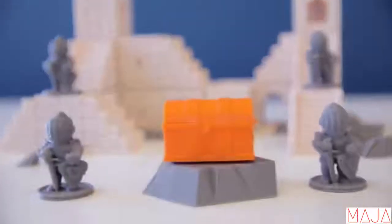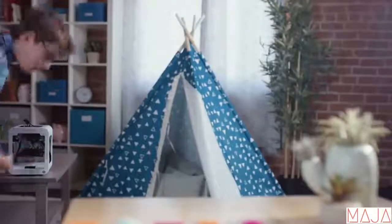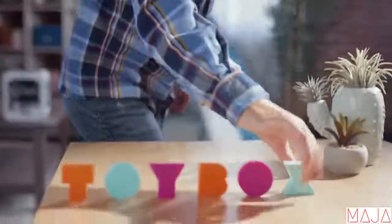With your support, you'll not only bring a Toybox into your home, you'll also be inspiring the next generation of young and creative minds. Kid-friendly, easy to use, limitless possibilities.